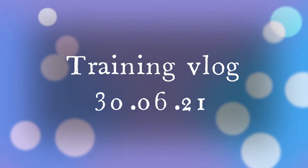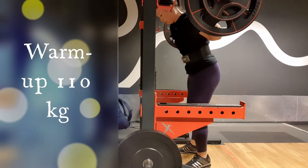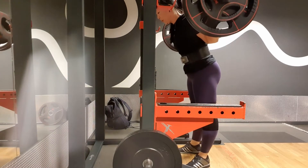Hi, it's a new week, it's a new session and new opportunities. Today I did competition squats, competition bench and competition deadlift.